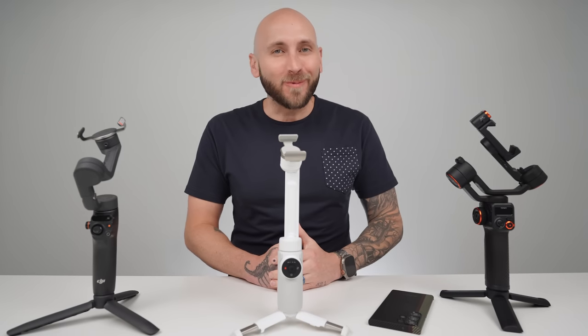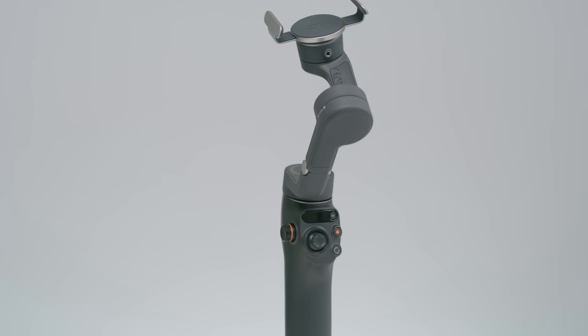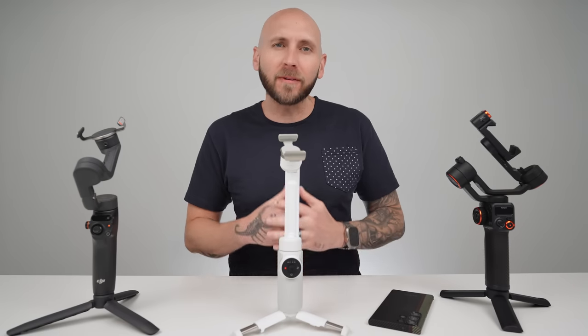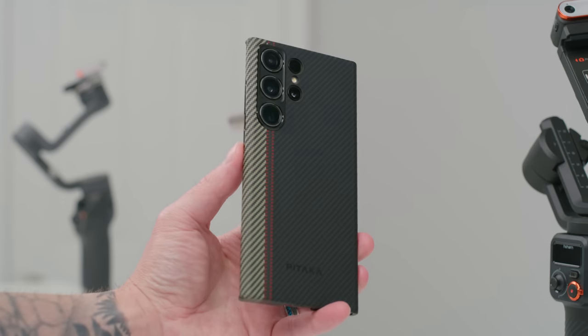Hey, what's going on people? I hope y'all are doing well. Today we're going to be taking a look at three different gimbals: the Osmo Mobile 6, the Hohem M6, and the Insta360 Flow. I'll be putting these gimbals head-to-head in order to find out which one is the best option for the Galaxy S23 Ultra.